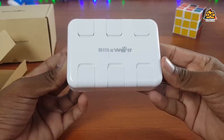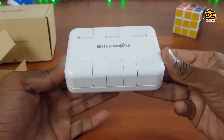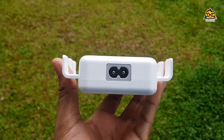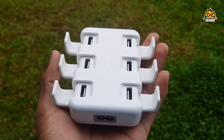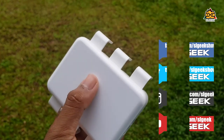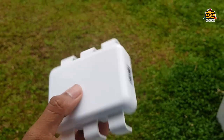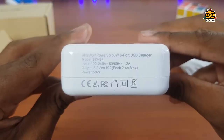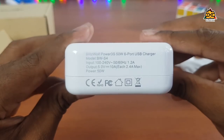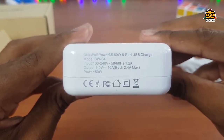The Blitzwolf product design is very unique and also very recent. I can use the charging hub. The video is about checking out the charging hub and its speed.